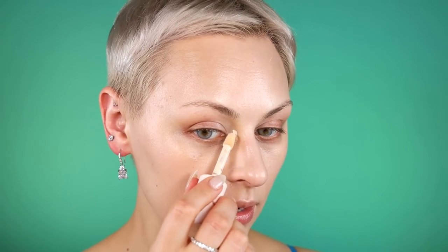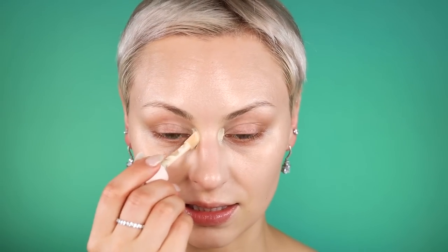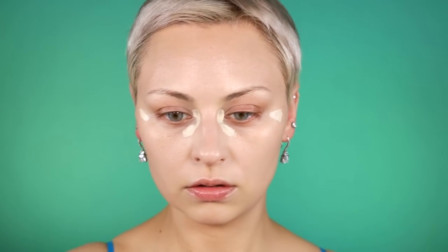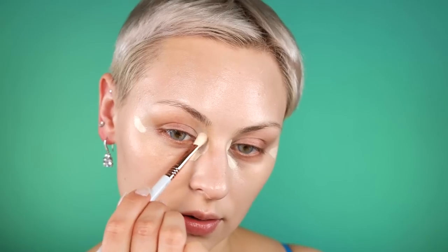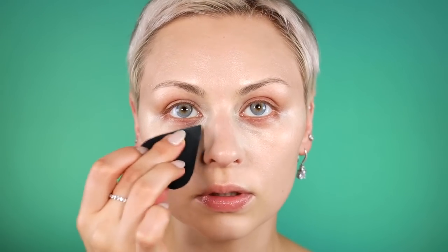Now I'm going to go in with the really light shade, 100W. I want to really open up this area because that's something Marilyn did with that white eyeshadow. Going in with a really light concealer, especially because I have relatively deep-set eyes, is going to help accentuate that. I'll start with a brush — that same Sigma one from the color corrector — and blend it out, then press it in with my sponge. This really brightens the whole area.